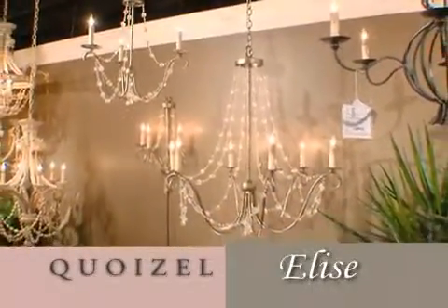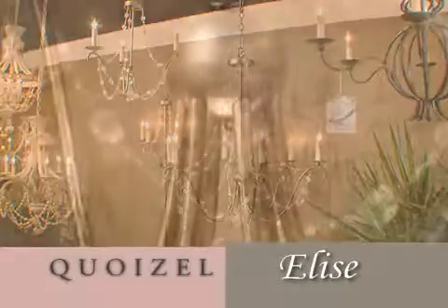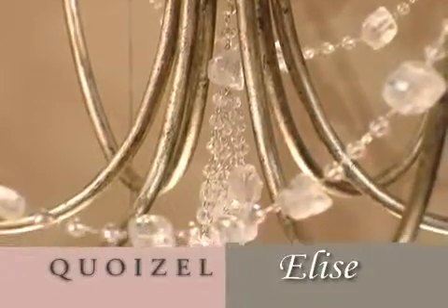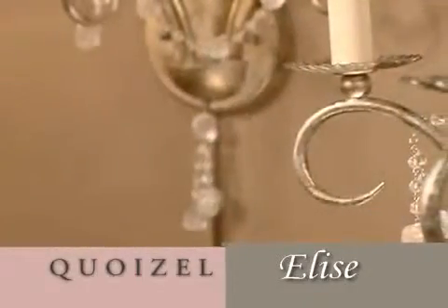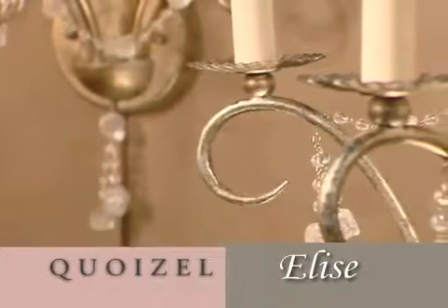This is Elise. She was inspired by an early 20th century French antique. Elegant simplicity is the best way to describe this. Beautiful forged hips on the scrolls of the arms, very delicately tapered, all done by hand.